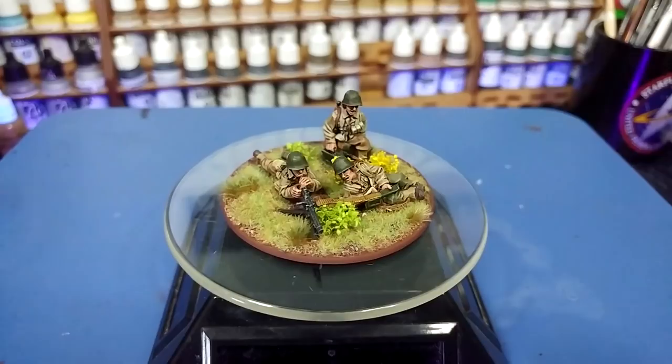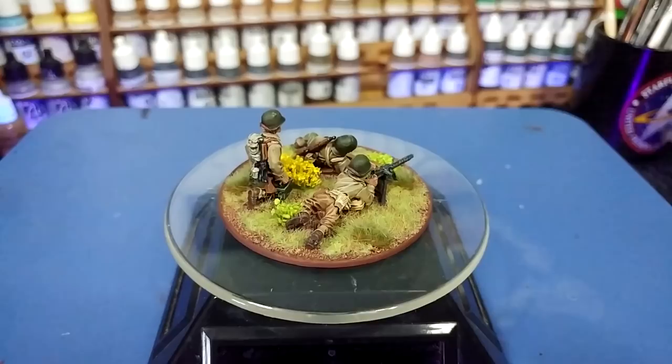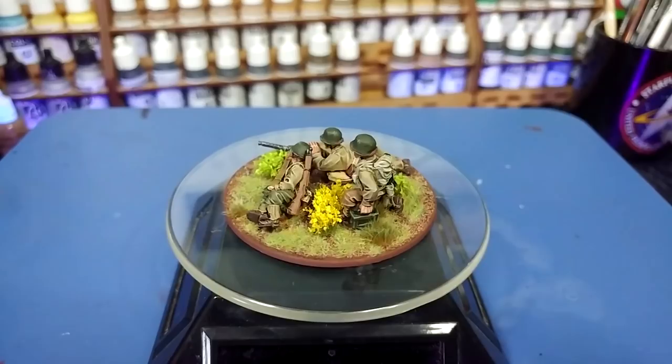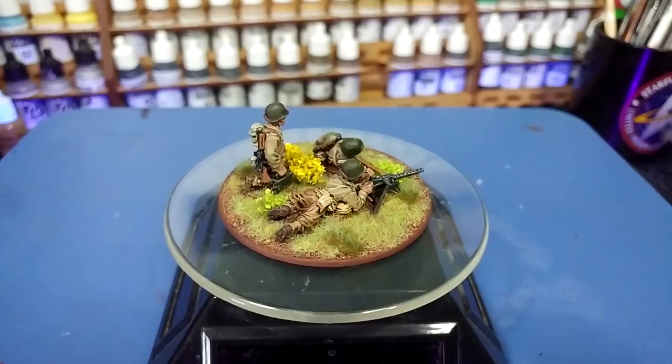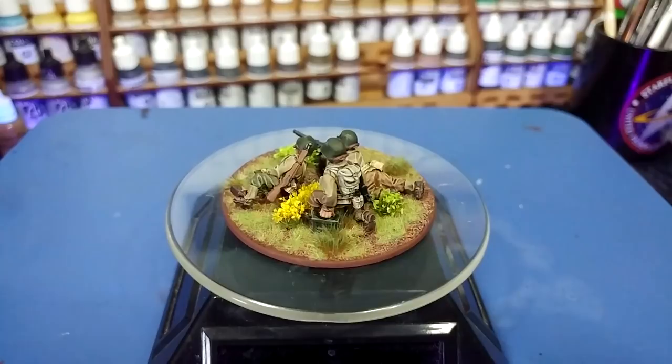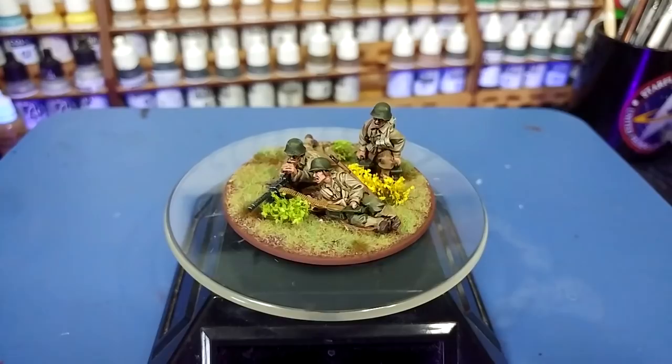Hello and welcome to a very special How I Paint Things. A couple of weeks ago I got a question from one of my producers, Fred, who wanted to know whether or not it was easier to paint stuff on a base — a weapons team specifically — once they'd been fixed in place, when he should apply basing material and that sort of stuff. I gave him an answer at the time, but today I've tried one of the suggestions I gave him and I think it turned out way better. So Fred, this one's for you.